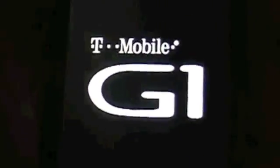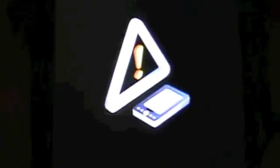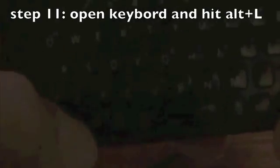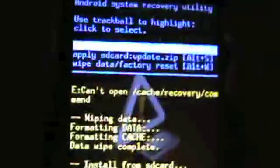Once it's shut down, hold the Home and Power buttons at the same time until the G1 logo shows up. Once the G1 logo shows up, you can let go. It will show you a triangle with an exclamation mark and a T-Mobile G1 next to it. Open your keyboard, hit Alt+L so you can see the text, then hit Alt+W to wipe your phone, and hit Alt+S to apply the update.